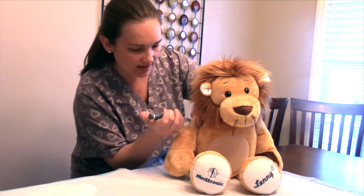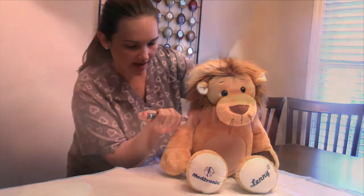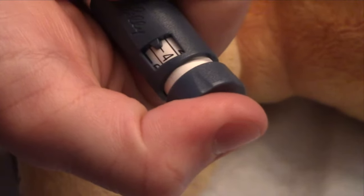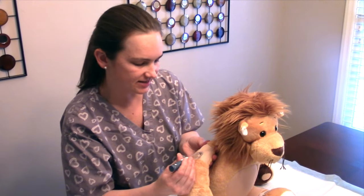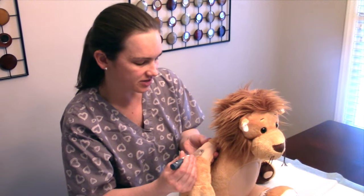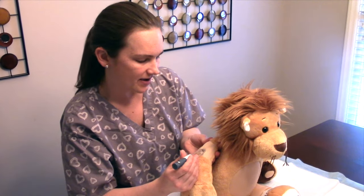You just go right in, and once you're in, you push on the top and watch that number go to zero. Now comes the hard part: waiting for 10 seconds to ensure accurate administration and that the insulin does not leak back out onto the skin.